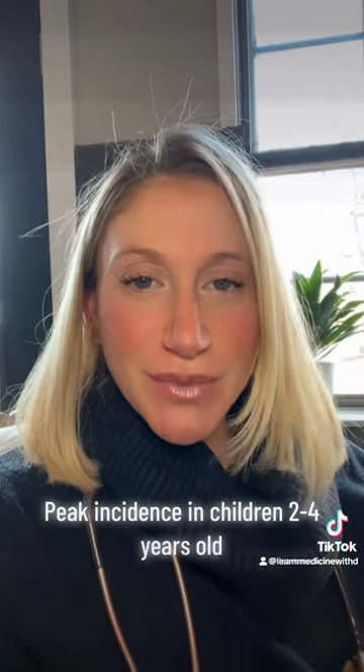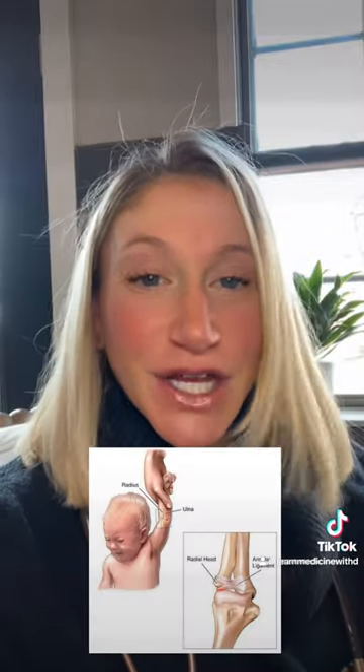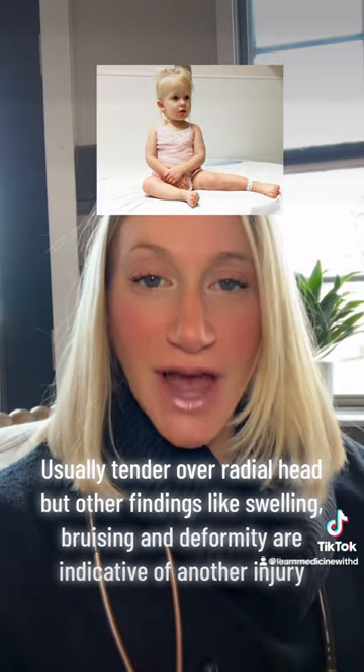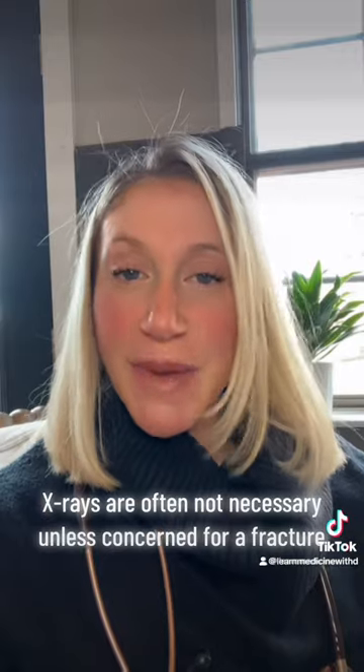A nursemaid's elbow is actually the most common elbow injury in kids, but it's caused by a sudden pulling force, usually when the arm is extended, which causes a subluxation of the radial head out of the annular ligament. The child usually presents holding their arm in flexion and refuses to move it, but reduction can relieve the pain immediately.